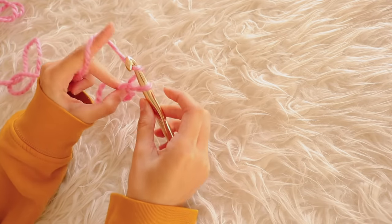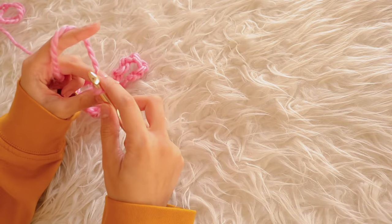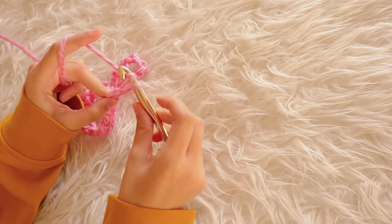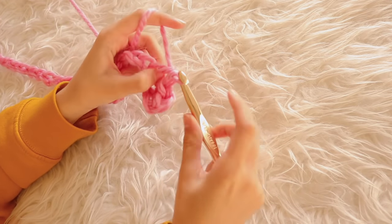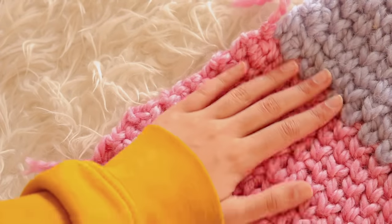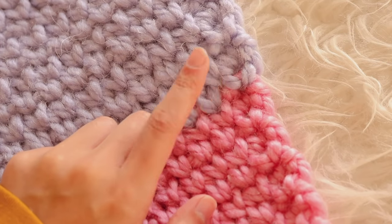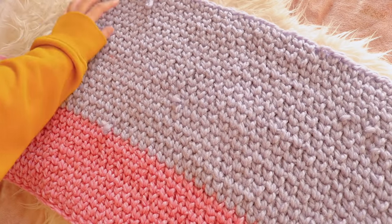Moving on to the back panel, which was pretty easy. All I did was chain 42 chains measuring about 26 inches. I continued the waistcoat stitch starting with pink yarn through the 14th row, just like the right front panel. After that, I changed colors to lavender and continued the waistcoat stitch until I reached the 34th row, measuring the 19 inches I needed.